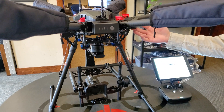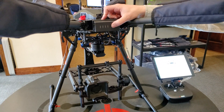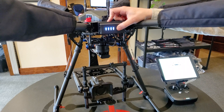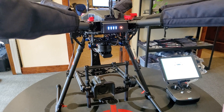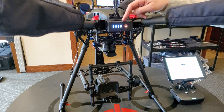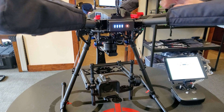We're gonna take a look at the M600 Pro with the H16 gimbal. First, I'm gonna fire up the drone with a two-button press. Just press one battery and that'll initiate the other five. We get a loud beep and the drone's on.